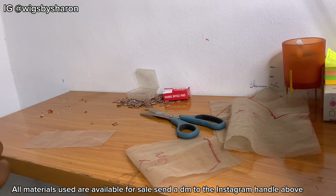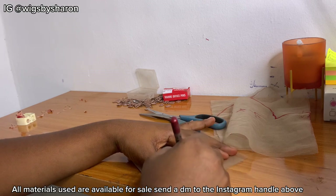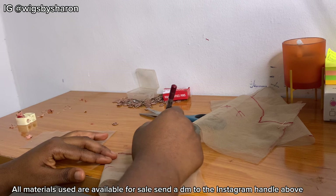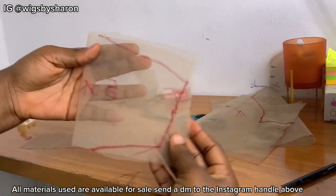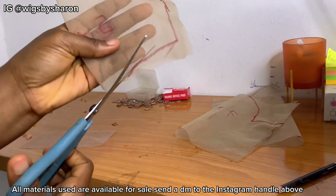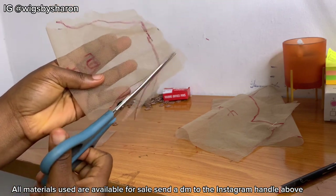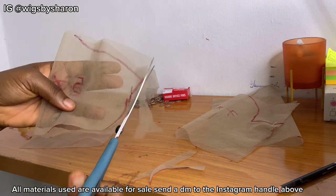I normally don't use liners to outline like this when making caps for my work because it can ruin the lace and make it look colorful, but I'm only doing this as an example to show you guys. This is what it looks like — you just want to freestyle something like that. You can screenshot it to get it, and then I'm going to cut out all the shapes we've been drawing from each lace.